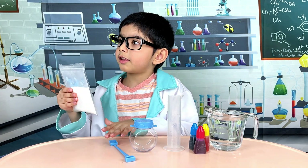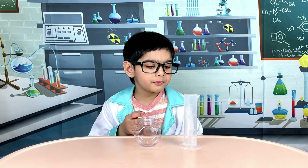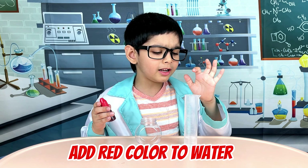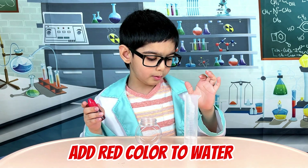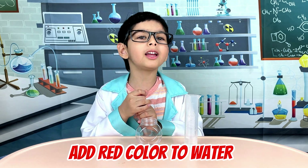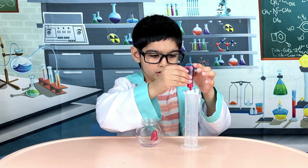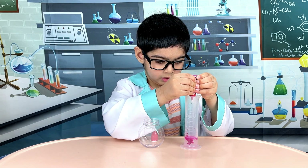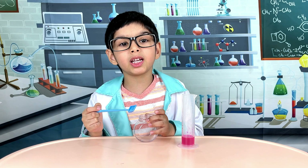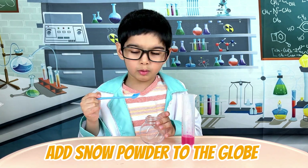This is the secret ingredient. Add 10 ml of water to the beaker. Add red coloured ink. Next, we add one shovel full of snow powder to the globe.